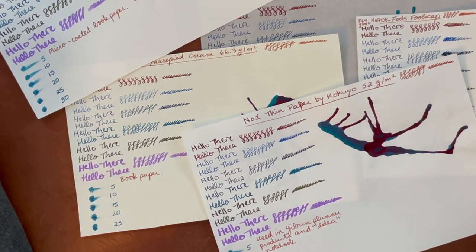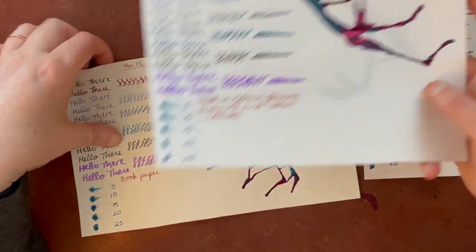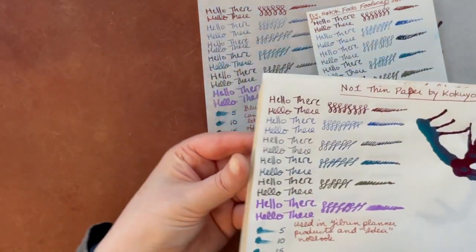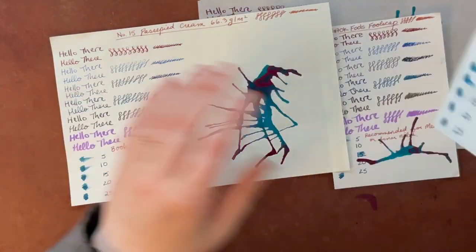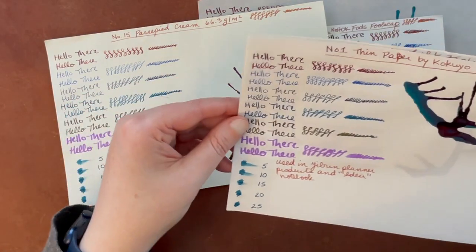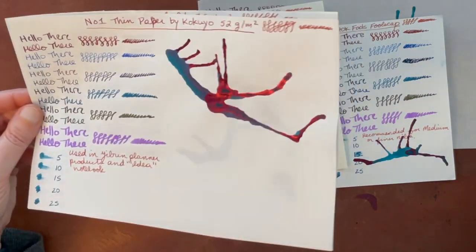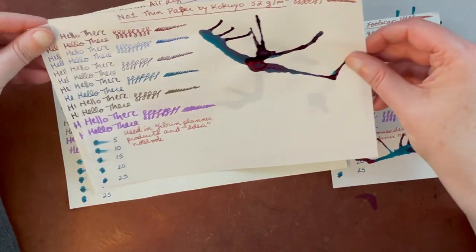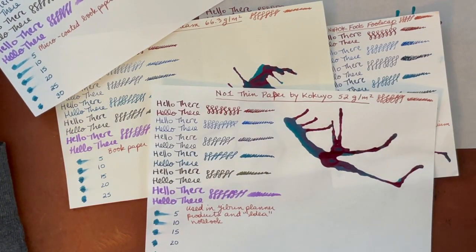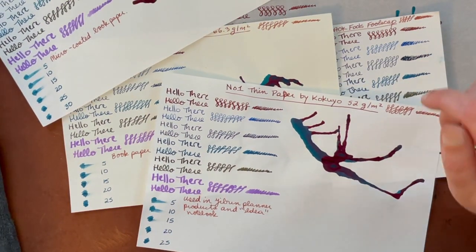If you have questions about any of these papers or would like additional tests, let me know — I may not always be able to get to every request but I'll do my best. I'm not quite sure of the availability of the Champion Copy, Okay Fools, and Passipede Cream papers; if I can find sources I'll put them below. For now I'll just put a link to the fountain pen test book and the larger Yamamoto book below. I think that's all I had for you today. Feel free to subscribe to keep track of future videos, give this a like if you enjoyed it, and I hope to see you next time. Have a great day, thanks so much, bye.